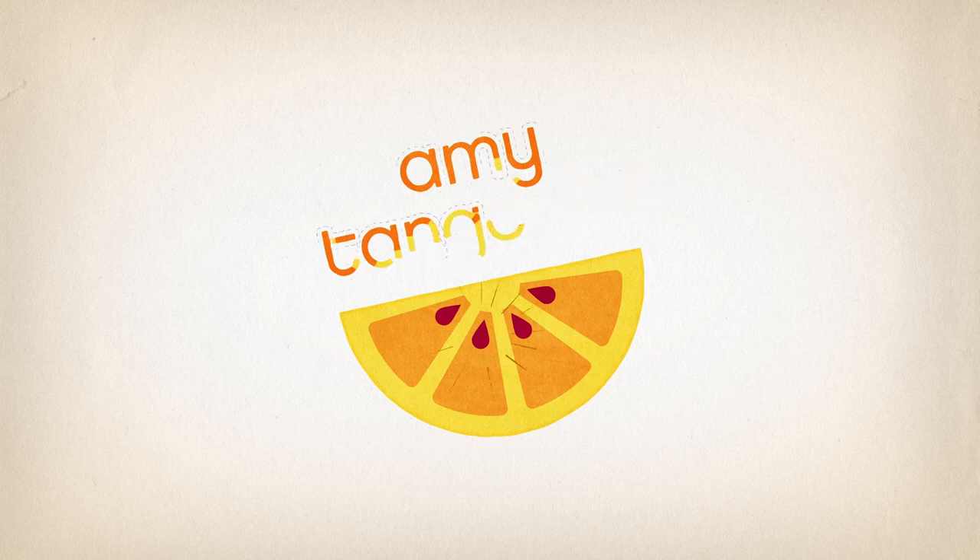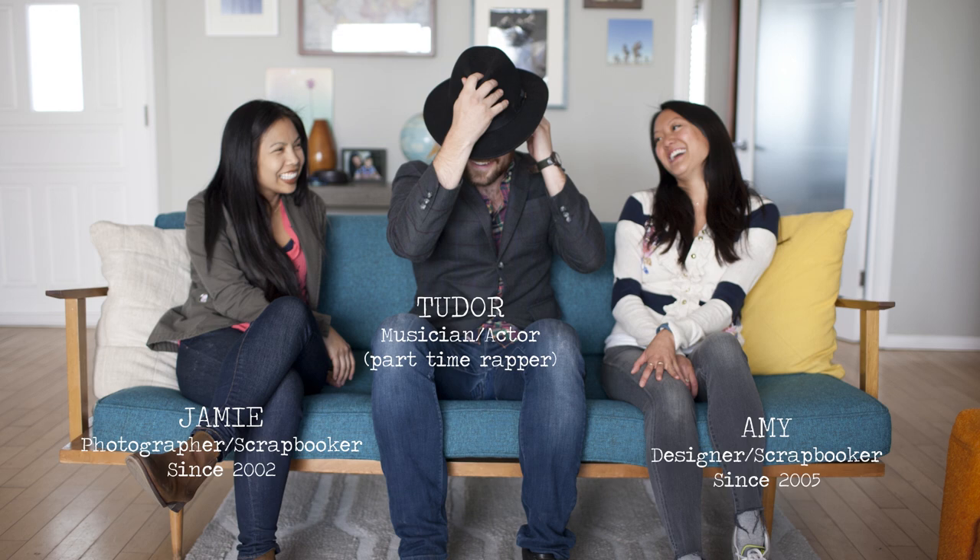This is Design On Time, where every episode a viewer will choose three random things that Amy and Jamie will need to incorporate into a new creative project. The objects will be revealed at the start of the episode, and they'll have just 15 minutes to complete the project. Join them as they learn to push their creative limits in a fun and challenging way.